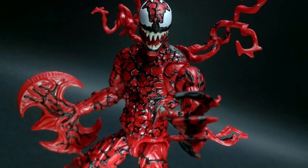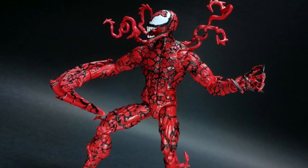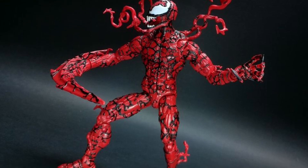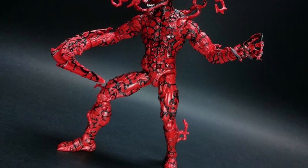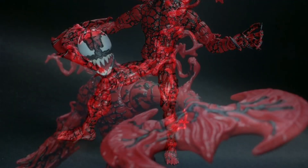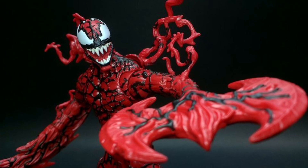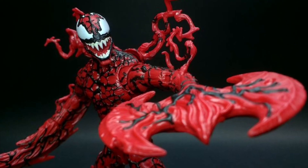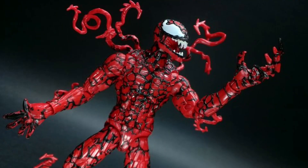Yeah, this is good, man. For the price point you're paying, I think Marvel Legends has done a really, really good job on it. Drop a comment below and let us know what you think. SB Toys is doing some cool poses here with Carnage, and you can see him with all his accessories. I love the one with the axe. The head sculpt looks absolutely phenomenal, and of course all the symbiote tentacles coming out of him there looks fantastic.